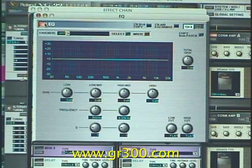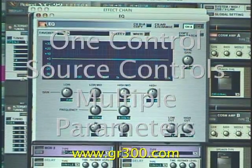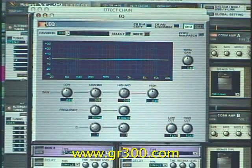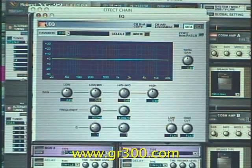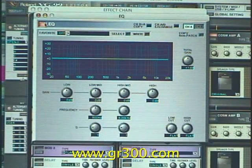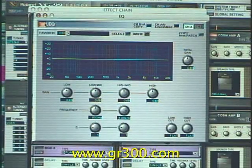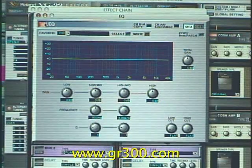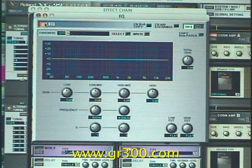One thing that's really cool that we can do with the VG99 is you can take one control source like a foot pedal or a foot switch and you can have it do a lot of things at the same time. In this case I set the system up so that as I turn down the volume on the guitar, it's actually going to add a little bit of output gain and a little bit of treble to the output from the amplifier. This is to counteract the way that if you have a real guitar and a real amp and you turn down the volume on the guitar, you get a little bit of that treble roll off.